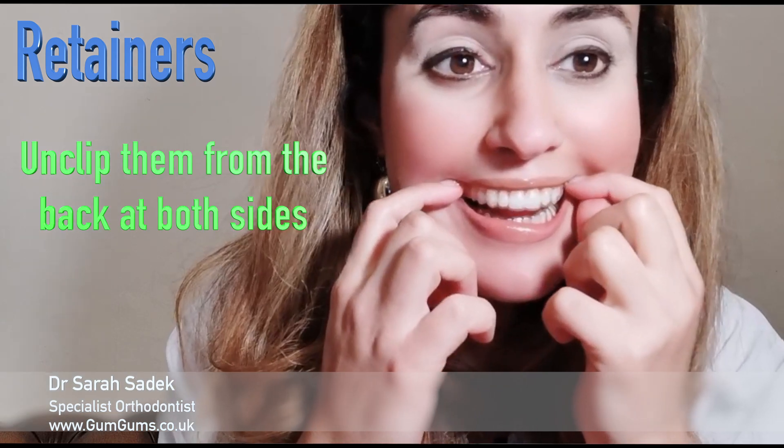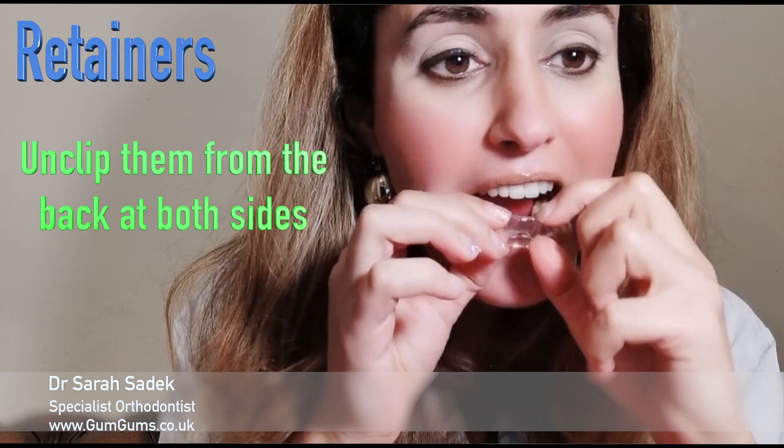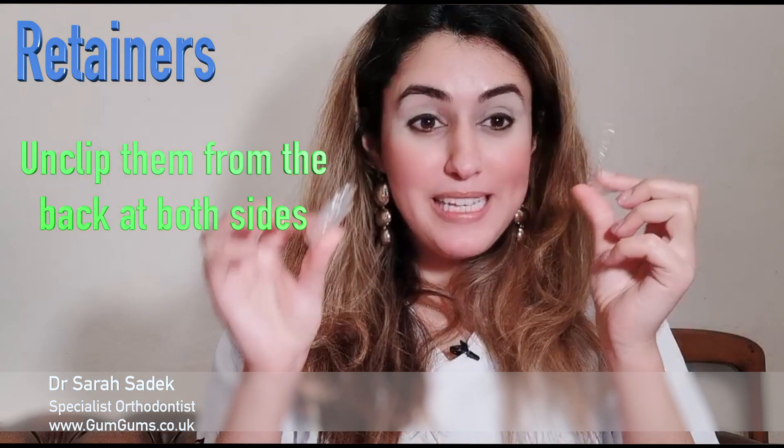I'm now going to show you how you take the retainers out. To take the retainers out, you put your fingers in at the back of your mouth and pull the retainer down from the back initially, and then ease it round at the front.